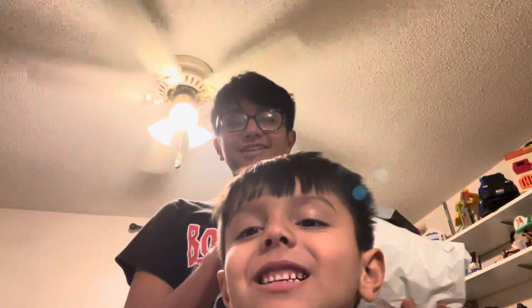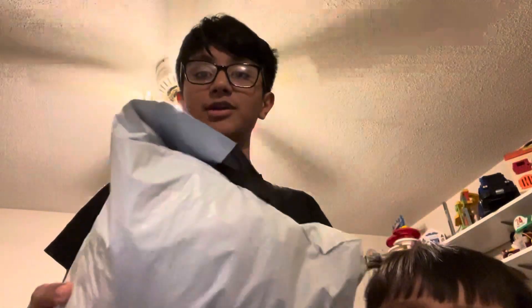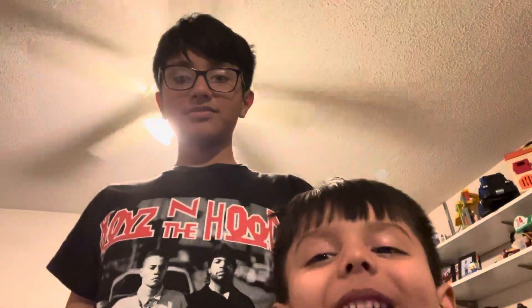Hello everybody, I'm here with a new package today and a little special guest. Say hi — this is my little bro. He's gonna be the one testing it to see if it's actually good. What do you say, Isaac? I think it's a great idea.